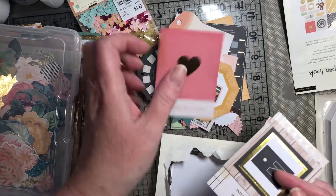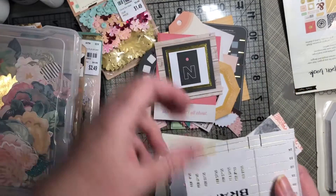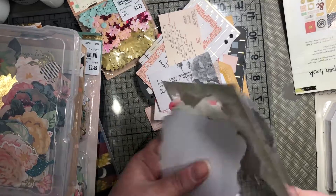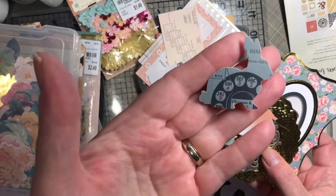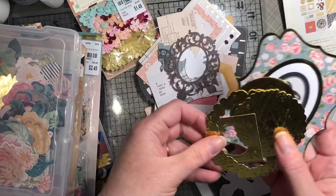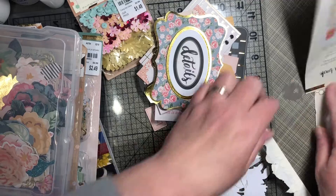There's a letter E and a letter N in there. Some die cuts and some foil — hope that's not blinding you!